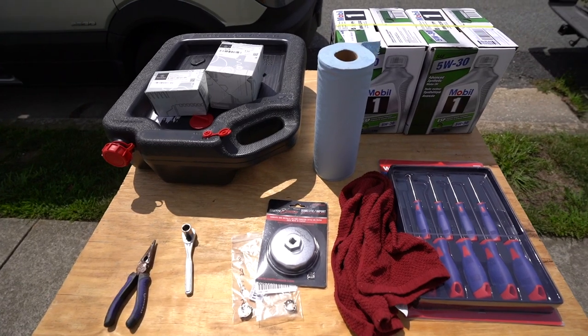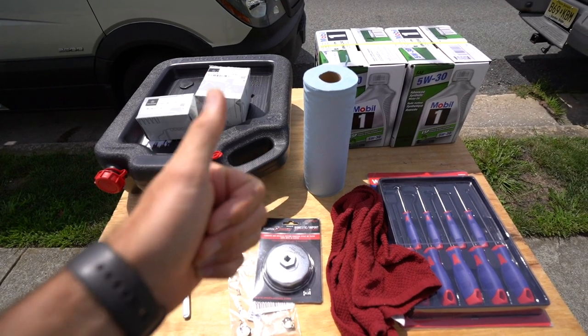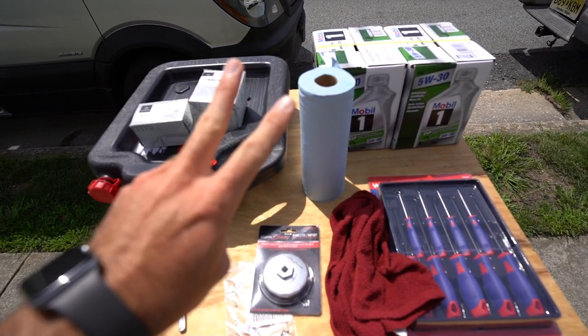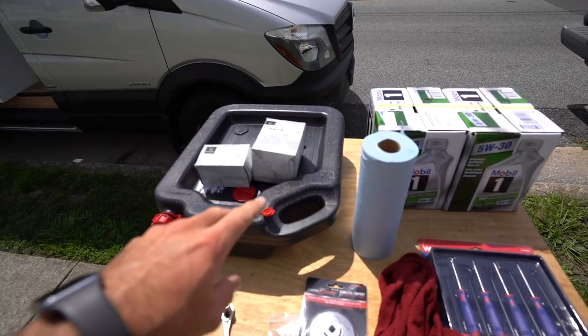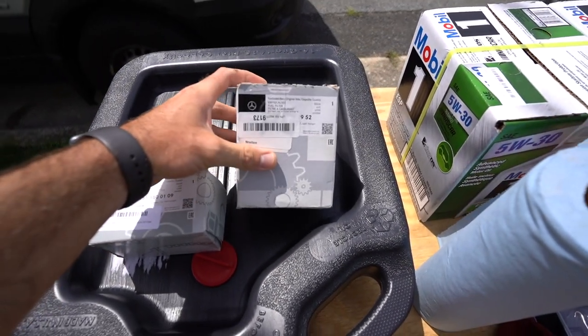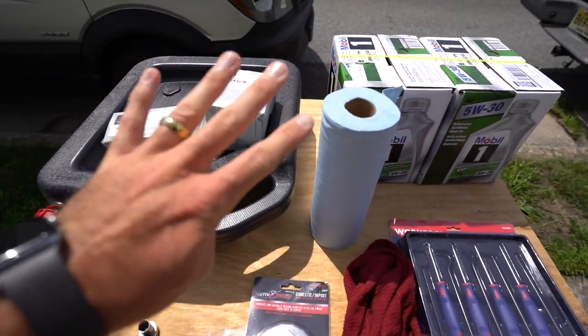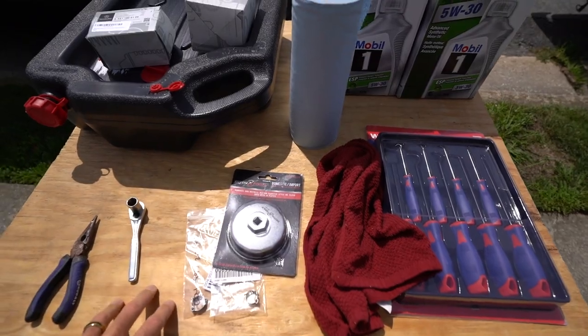For this project we are doing two main things. The first one is an oil change and replacing the oil filter, and the second one is replacing the fuel filter in the vehicle. We have the OEM parts by Mercedes — here is the oil filter and the fuel filter. This is for a four-cylinder vehicle. We could also replace the DEF fluid, but I've already done that about a thousand or two miles ago, so I'm going to hold off on that and monitor it in another five thousand miles.